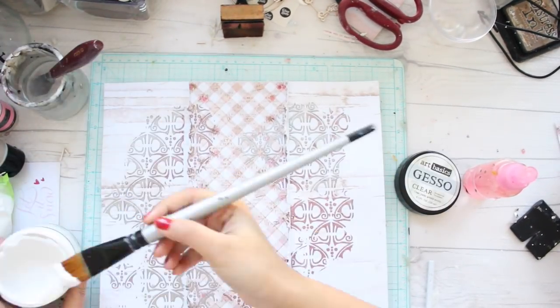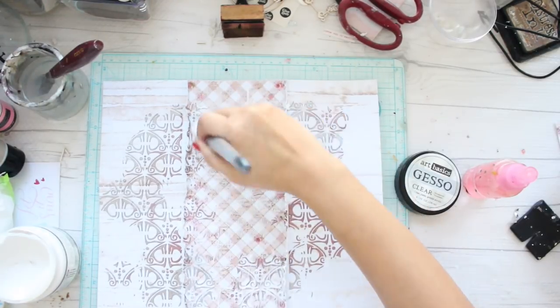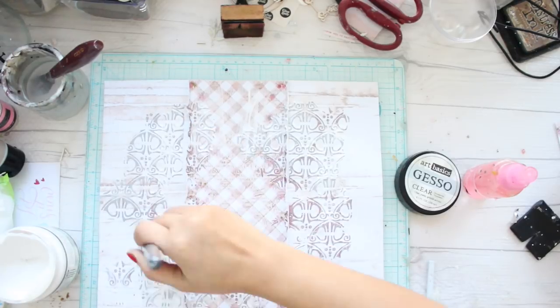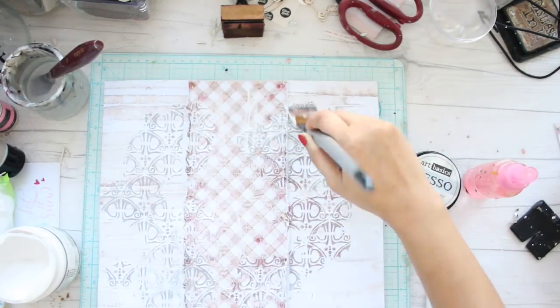Once my paper is stuck, I'm going to cover it fully with some clear gesso. This helps in preventing the pattern on the paper from showing through, and my colors won't bleed through the page.